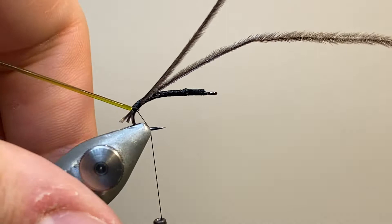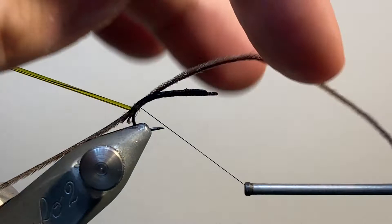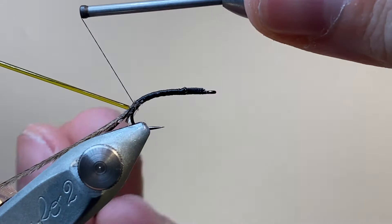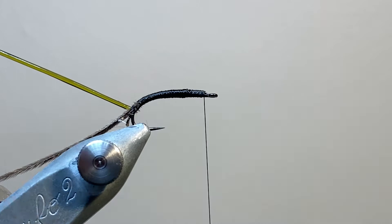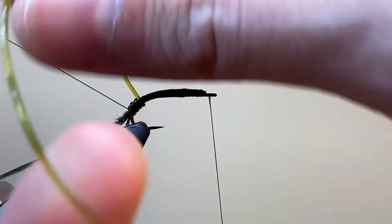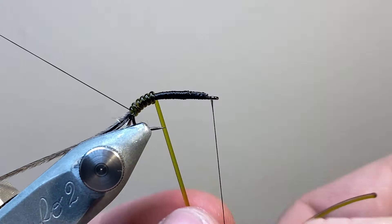I'm making sure that I'm happy with the position for everything, running the thread back to the tail of the fly, and then we can come in and double back and tack down those ostrich herls. I've taken a bit of time to build up a smooth underbody, because the next job is to wrap that glass rib. I'm being quite firm here and pulling it tight, and gradually loosening off tension as I come up the length of the fly, in order to build up a little bit more taper on top of what we've made from the thread.